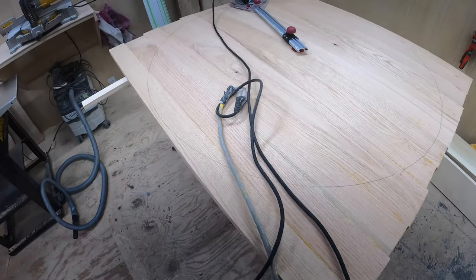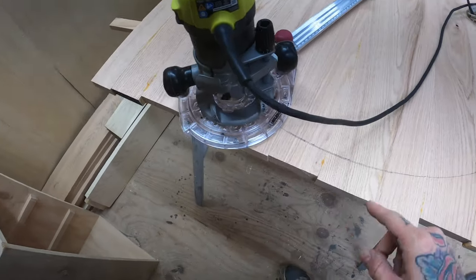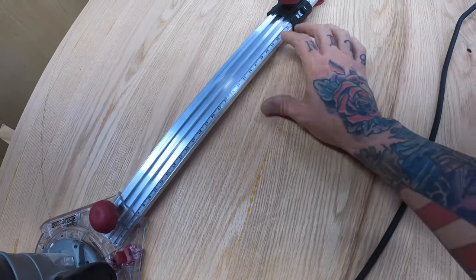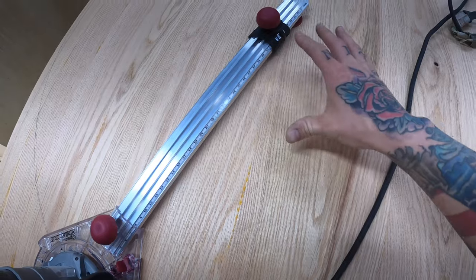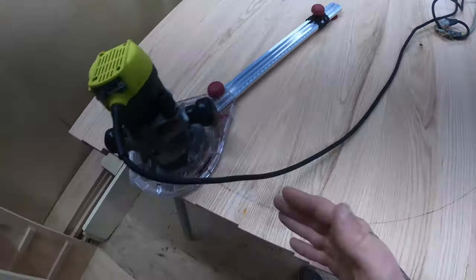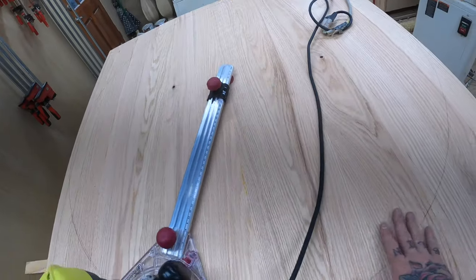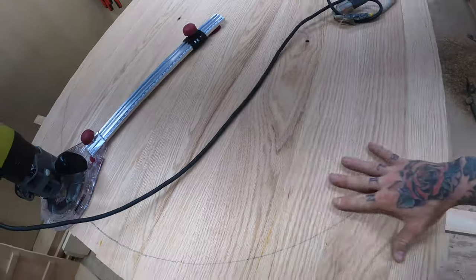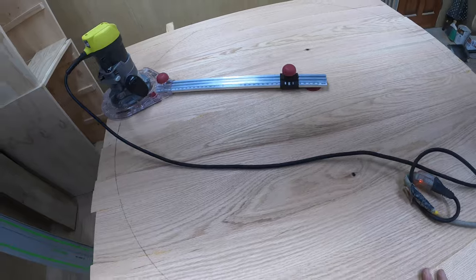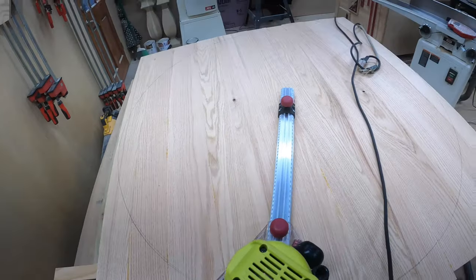So what I like to do — and I have cut these before — is I actually take my pencil and follow it along the jig, because once you get over, I think it's like 42 inches, it doesn't actually register what your measurement is. So what I do is take my pencil, follow it, and then measure just to make sure it's the desired diameter I want. That's kind of how I do it — so let's get to cutting.